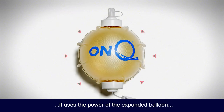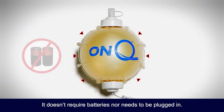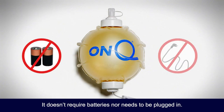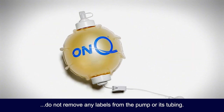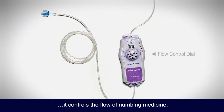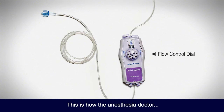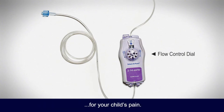This pump is really neat. It uses the power of the expanded balloon to deliver the medication. It doesn't require batteries nor needs to be plugged in, so it is very safe and you won't have to adjust anything. Just a reminder: do not remove any labels from the pump or its tubing. This dial controls the flow of numbing medicine. This is how the anesthesia doctor sets the desired amount of medication appropriate for your child's pain. You won't have to adjust anything.